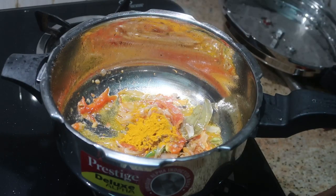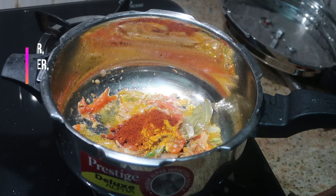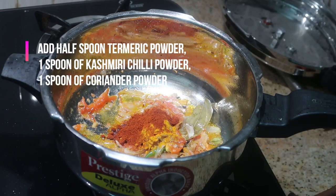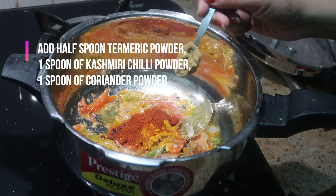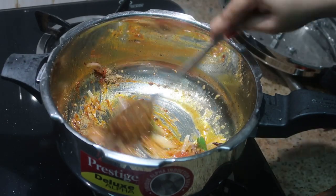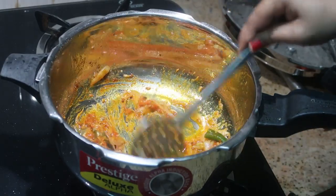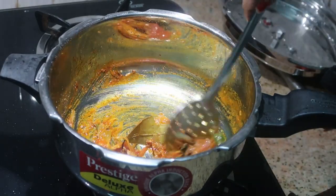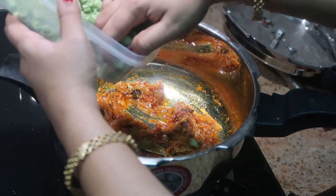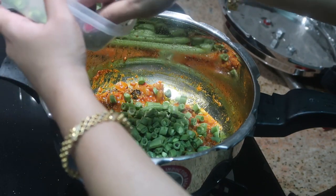Now I'm going to add the powder masalas: half a spoon of turmeric powder, one spoon of Kashmiri chili powder, and one spoon of coriander powder — you can use plain chili powder as well. Make sure to keep the flame on low while adding the masalas. Give it a good stir for a minute.